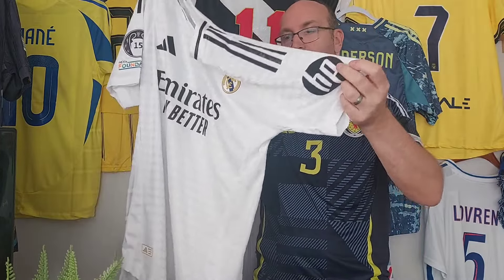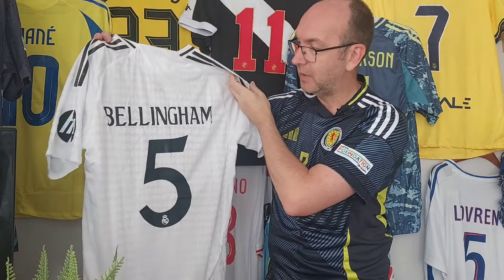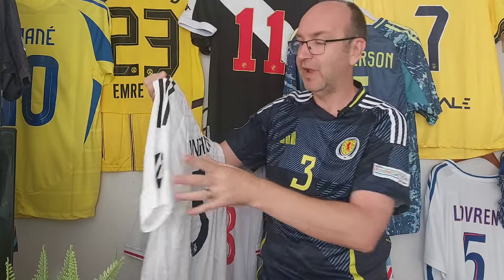We've got rubberized application of the badges, the Champions League badges on that sleeve, and the Hewlett Packard on the back. As an England fan, I had to go with Jude Bellingham. And if you're asking why I'm wearing a Scotland shirt — well, it's Robertson, you know, Liverpool left back.